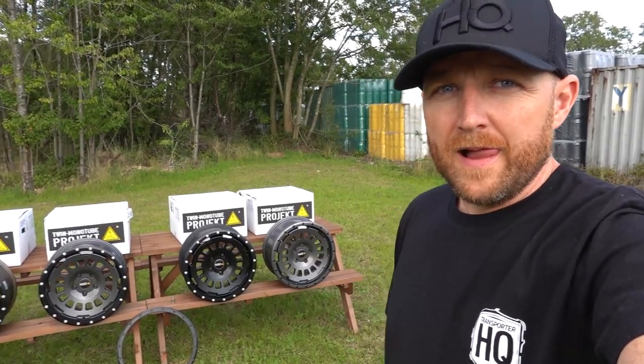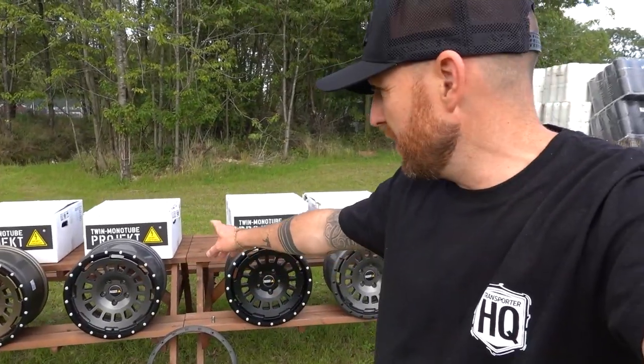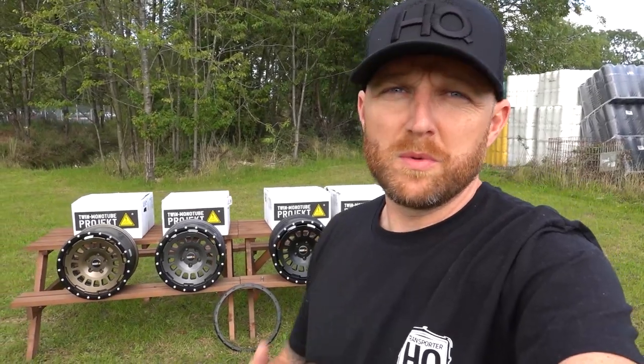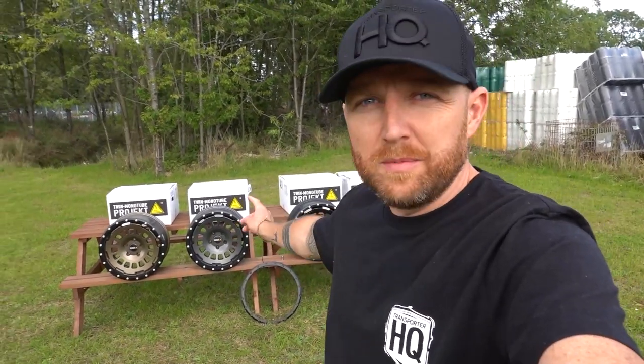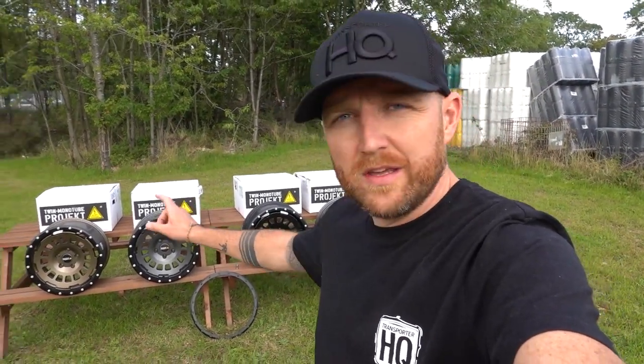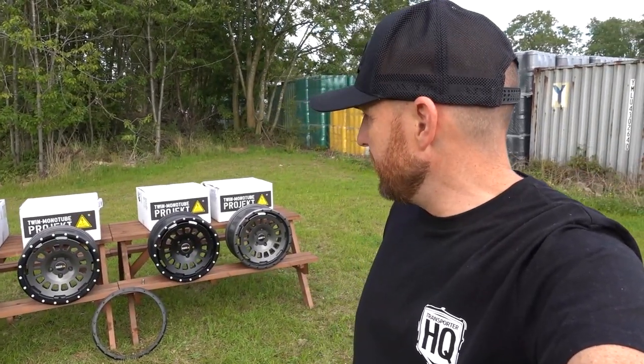Any questions, anything you want to know about these wheels - at some point we'll take the bead lock off and show you how easy it is to remove it. Probably when I curb one for the first time, I'll get the bead off and get it repaired and put back on again. It just saves the whole hassle of having a whole wheel refurbed. I think in time we'll start to see these with different color lips - like fully silver lips.